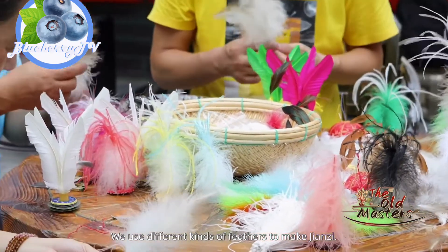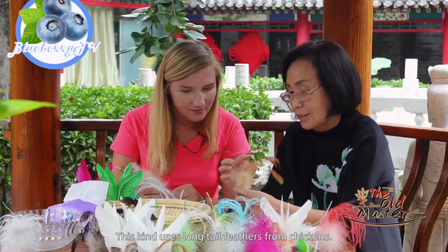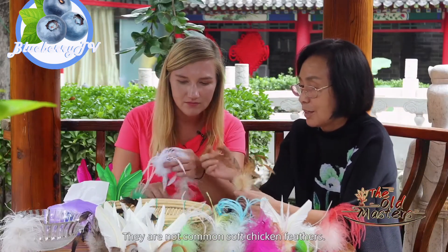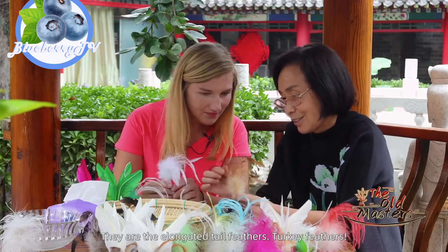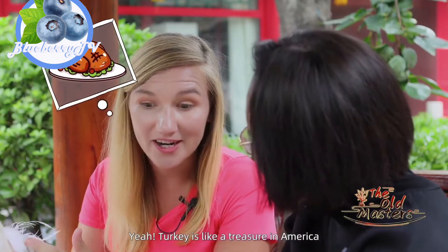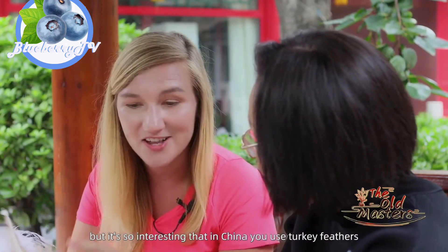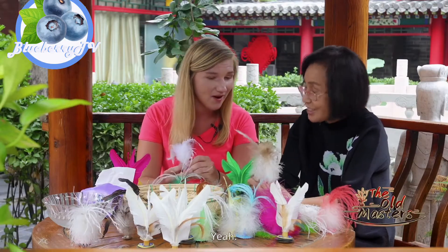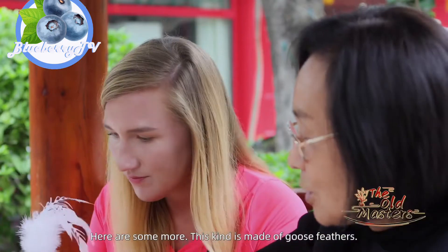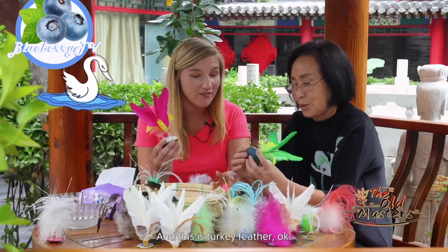I'll introduce you first. The jianza can be made with different materials. This jianza is made with turkey feathers. Turkey is like a treasure in America — for Thanksgiving, we eat it every single year. But it's so interesting that in China, you use turkey feathers to make the jianza. And this jianza is made with goose feathers.